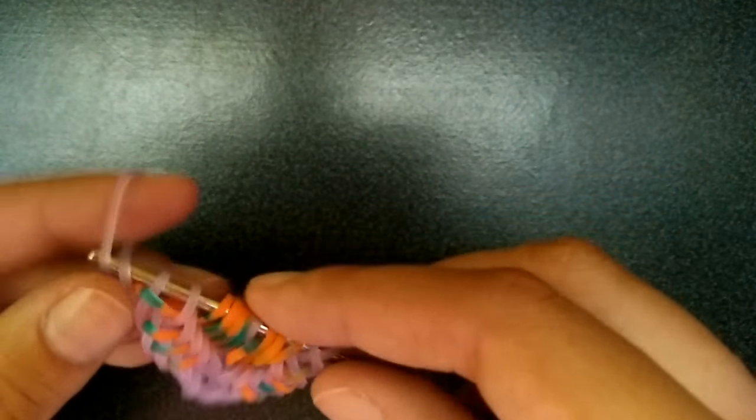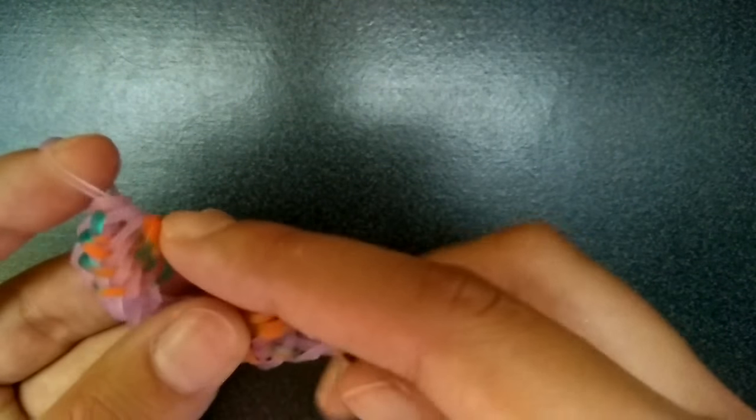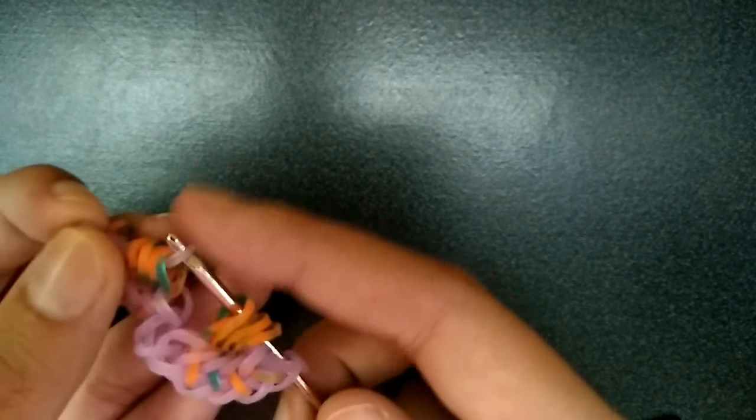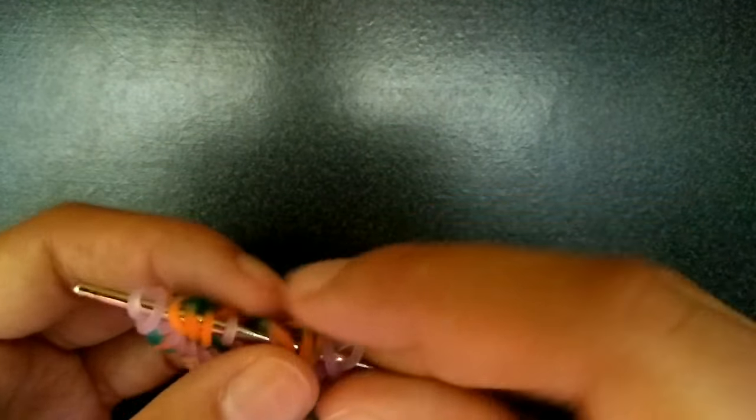You're going to get a purple band, pull it through the first seven loops like before, skip the first orange, pick up the other three, and then pick up that outer purple and put it back on your hook. These got a bit messed up, but it should look like this.